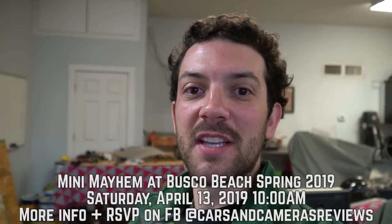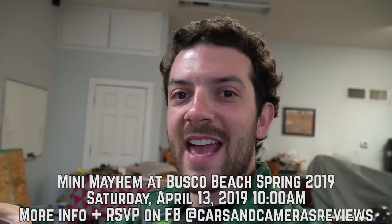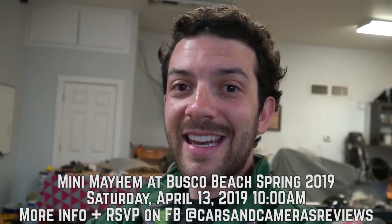Before we get into today's video, I'm excited to announce the spring dates for our mini Mayhem event at Busco Beach. It's going to be April 13th, 2019. We're going to meet around 10 a.m. You can find all the nitty-gritty details on our Facebook page at Cars and Cameras Reviews, and you can also RSVP. I highly recommend you check out our videos from past events — you can find those at the end of this video.